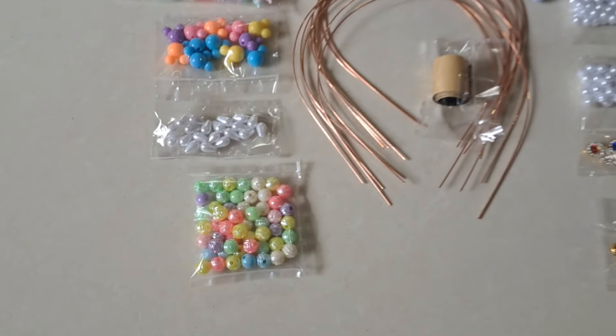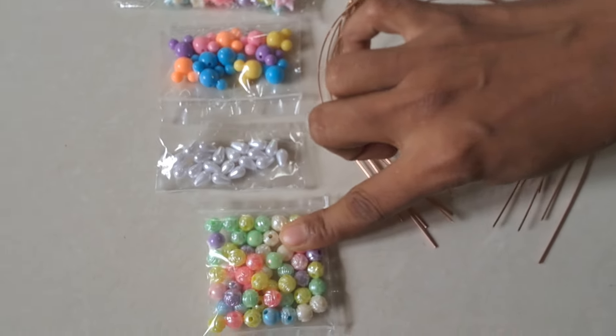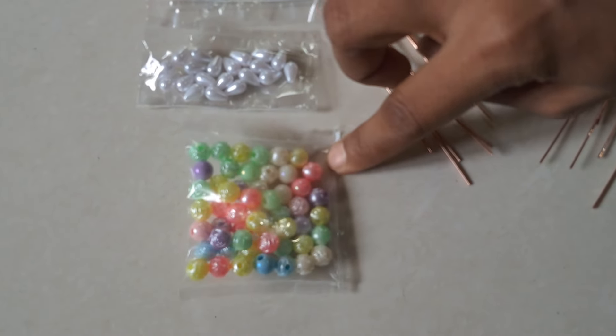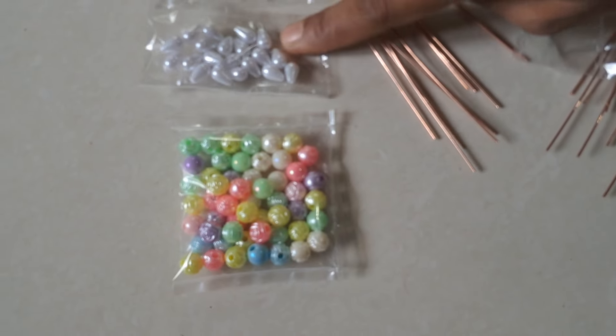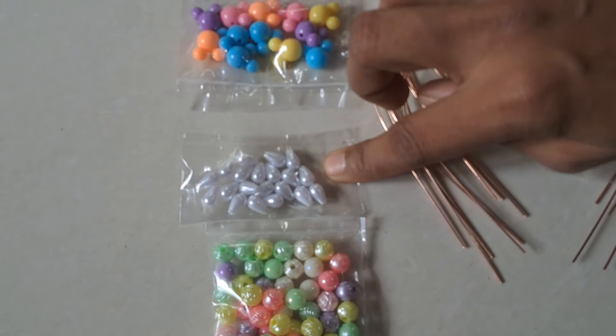Now we have a 10 wire hairband. That is a very end tape. Now we have two pastel beads. Now we have two types of mix. These are 55 grams. This is 25 grams. That is 20 grams.